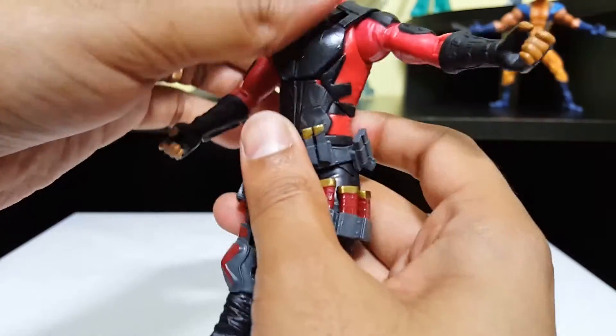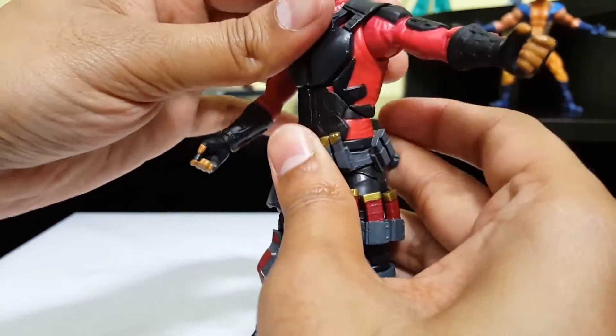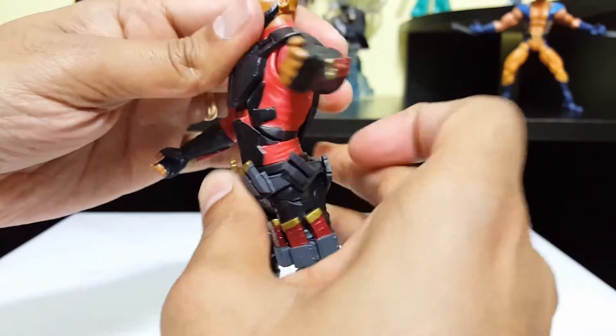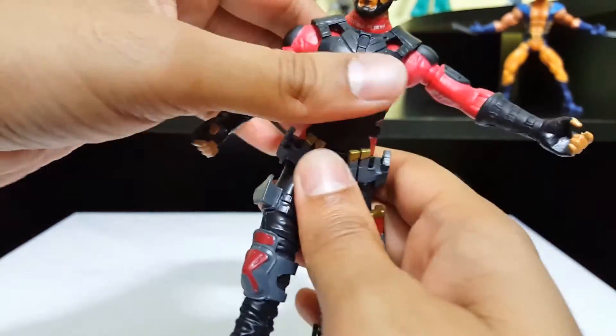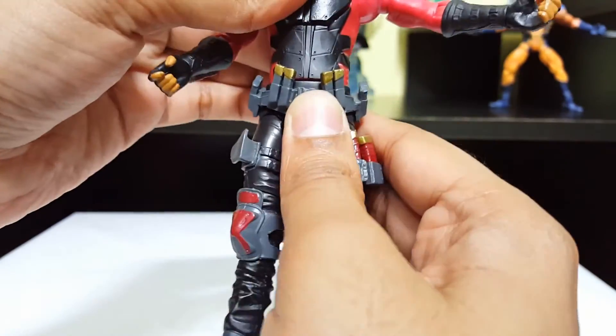There's supposed to be an ab crunch here, but his Kevlar prevents it from coming all the way down — it goes back this much but nothing forward. There's some waist swivel here that goes all around. Pretty cool.